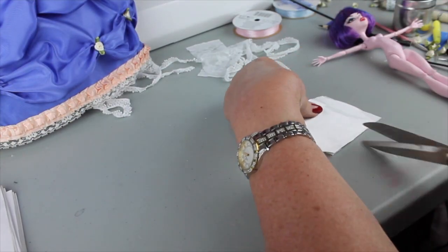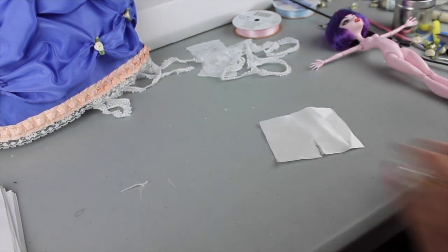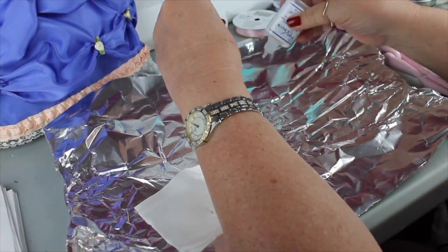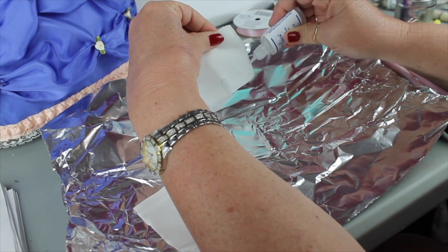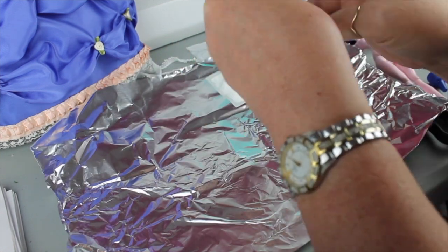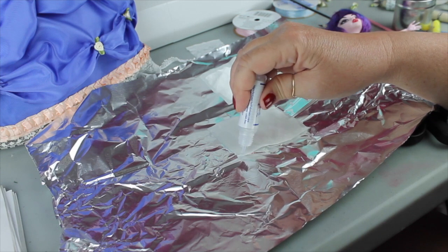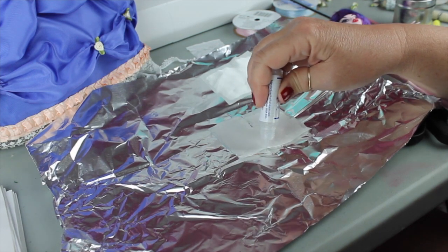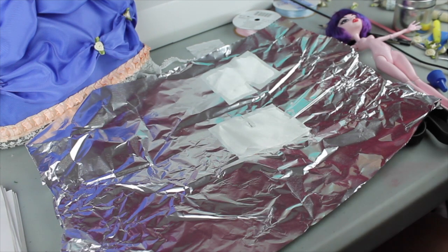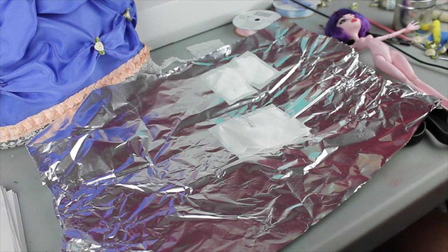Now let me key you in on something here — I made this too small. I made the whole thing and couldn't get them on the doll, which was a little crazy. I'm going to go through the process anyway instead of refilming it, and know that I made them again about twice this size. About halfway through the video I'll show you where I switch over to the new ones. I am putting fray check on this because satin frays very easily, and it gives a nice, firmer edge to turn up.